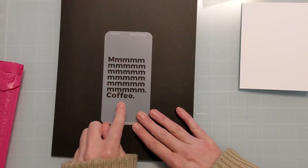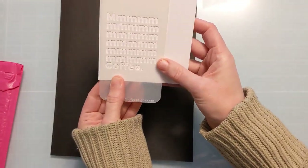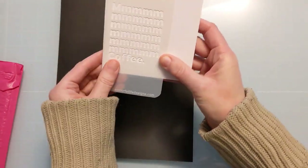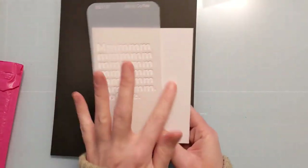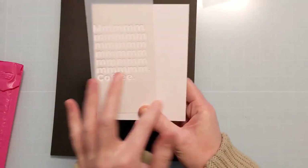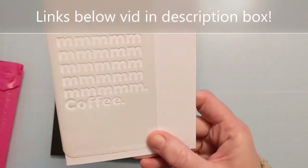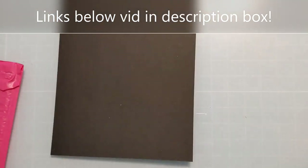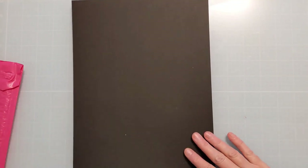There's also another 3x6 called Mmm Coffee, which would be so cute paired with a stamp — maybe a caffeinated critter or a bedraggled-looking person or animal in need of caffeine. I could see that pairing up really nicely.